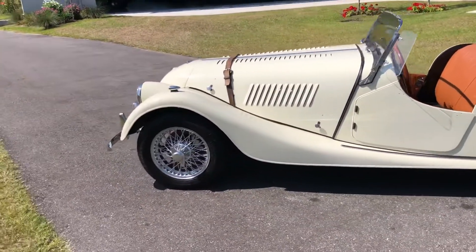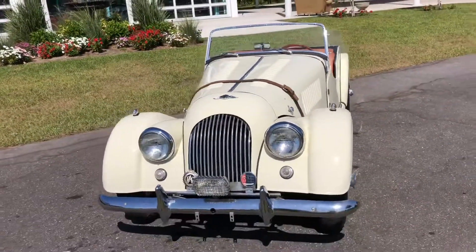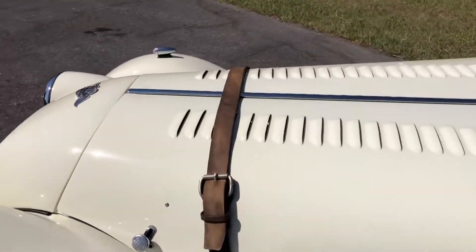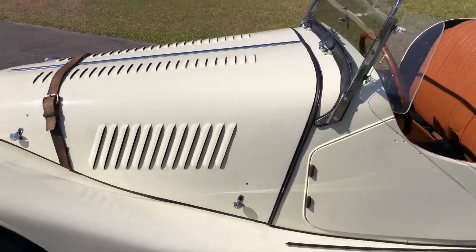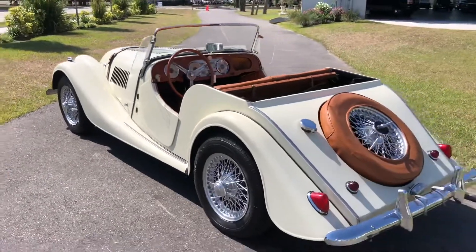Looks pretty original. All the details will be described in the description below this video, so be sure to check that out. It's got a strap here that keeps the hood on as well as some latches at the bottom. I'm gonna go ahead and lift those up and get the engine started so we can see it running, then we'll take it for a drive and go from there.